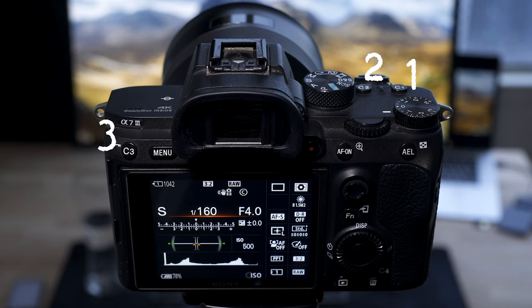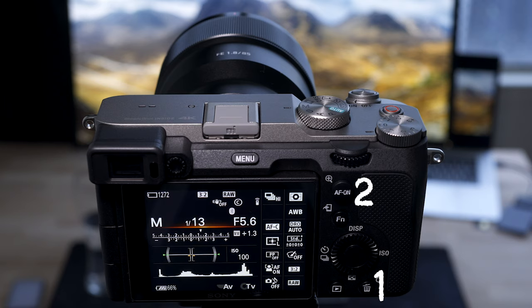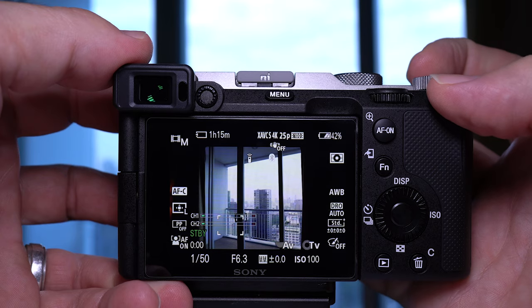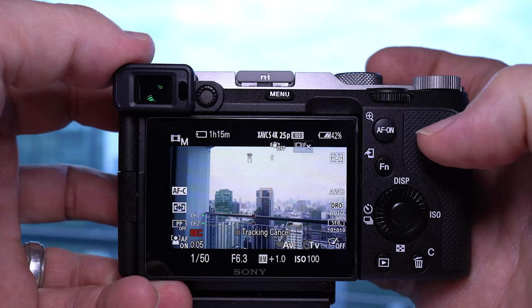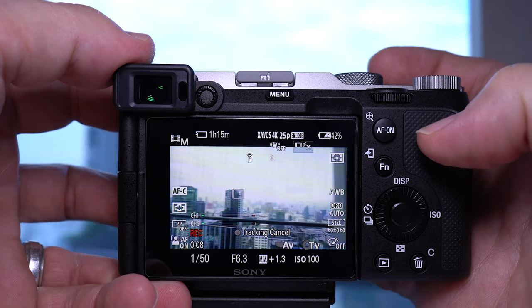The a7III has seven customizable buttons in total, not including the dial on the back, whereas the a7C has three customizable buttons — though I'll get into that with a caveat later. That's a big difference and really changes the way you operate the camera. As for focusing, the a7III already had a great system, but the a7C has had an upgrade with real-time tracking, video eye autofocus, and object tracking. It basically sticks like glue to the point you select to track.